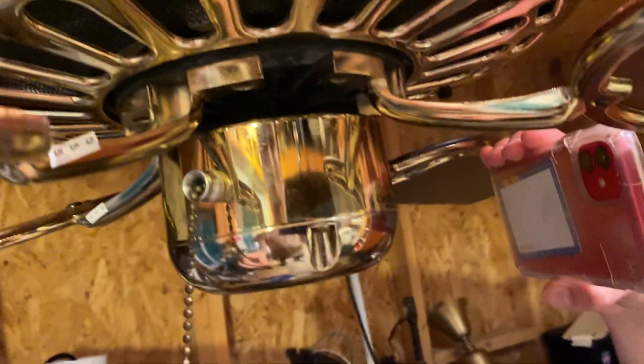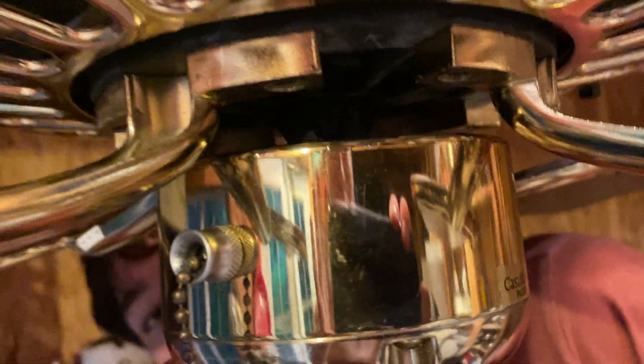This one is from Pasadena, California — Casablanca Fan Company logo. This thing is so shiny that I can see myself right here. You can see my phone and just the top of it here. This thing is so shiny overall.